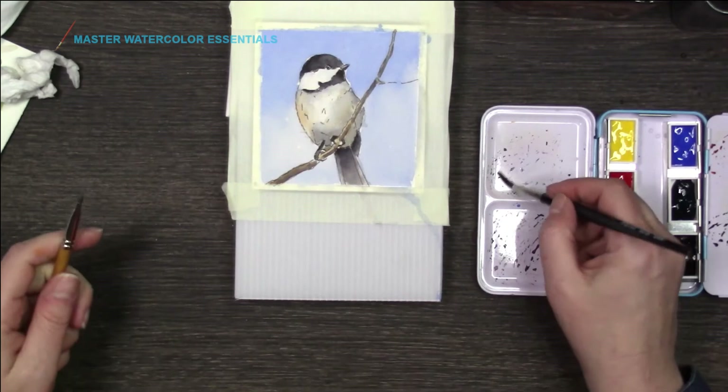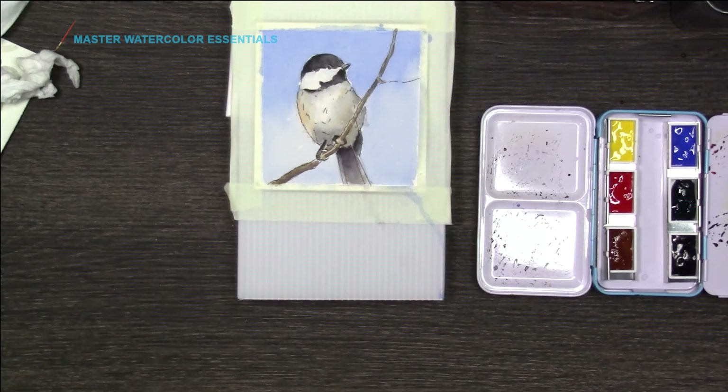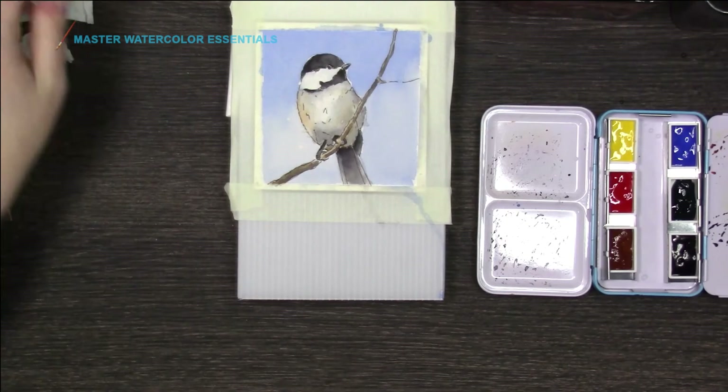I think that's quite cute. So we're going to leave that as it is. I'm just going to fill in that one little spot — poor little guy. There. Now he doesn't have a big white spot under his belly.